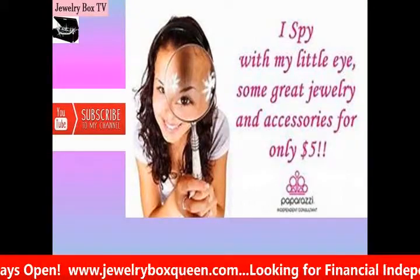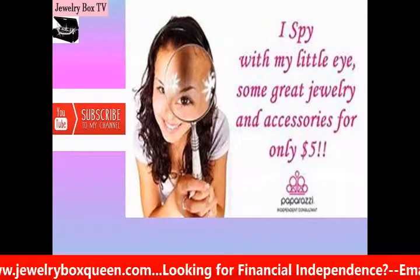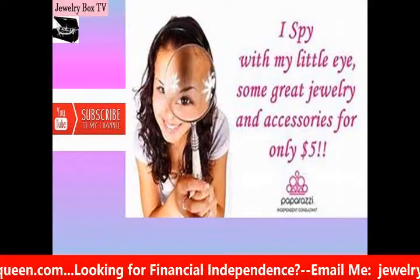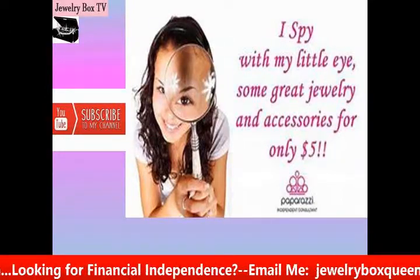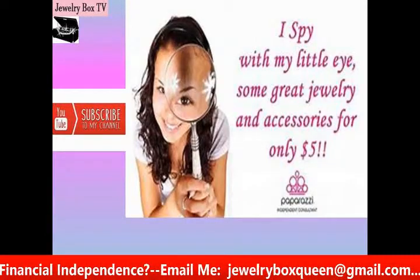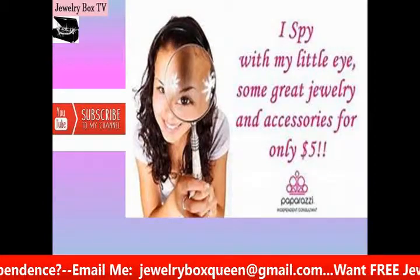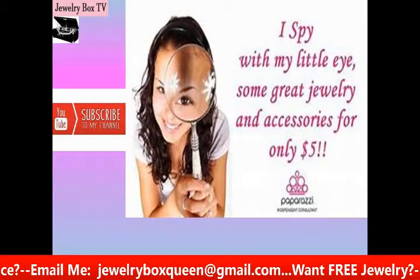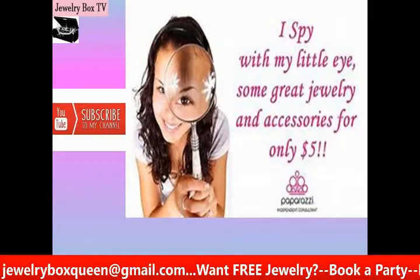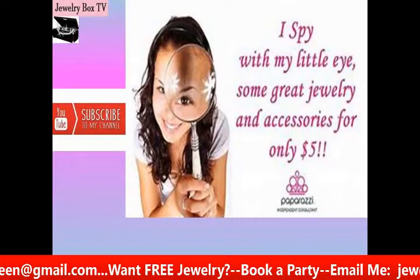The great thing about Paparazzi is we have some of the best $5 costume fashion jewelry around, and I'm not just saying it because I'm a consultant — I was a customer first. I just love the items we have. We come out with new jewelry every day, Monday through Friday, so there's always something new you can check out. It's always changing, so you can feed that $5 habit as much as you like.